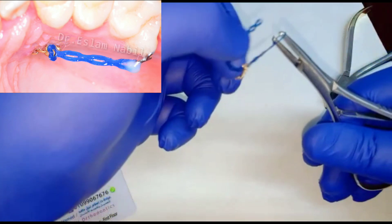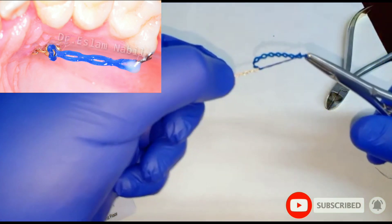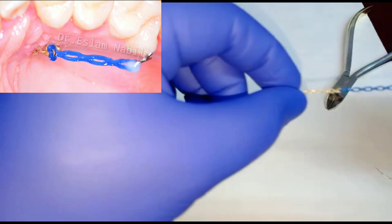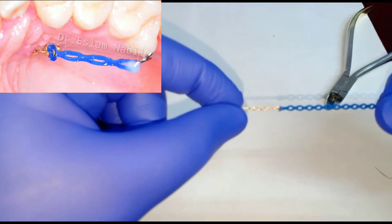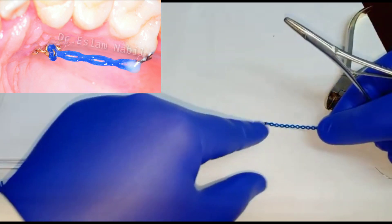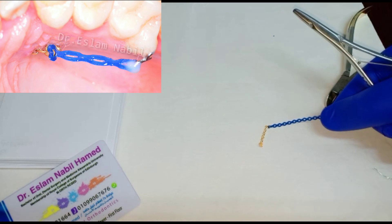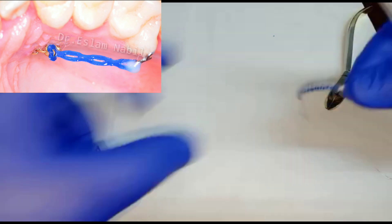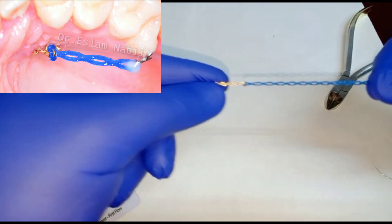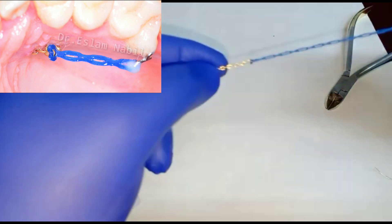Holding the other side of the power chain — make sure the gold chain is held. Now we tie the power chain to the gold chain, and we can do the traction.